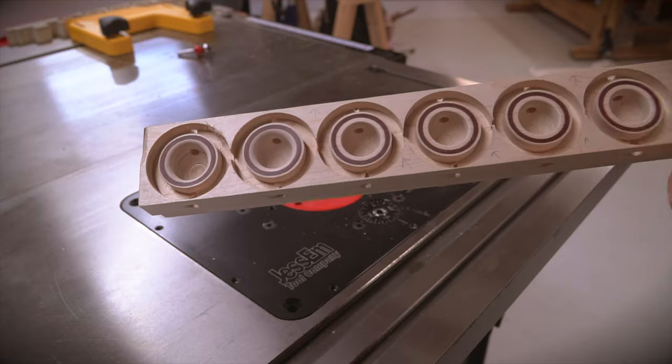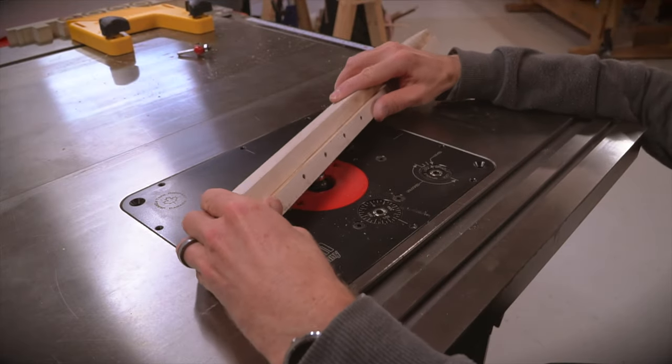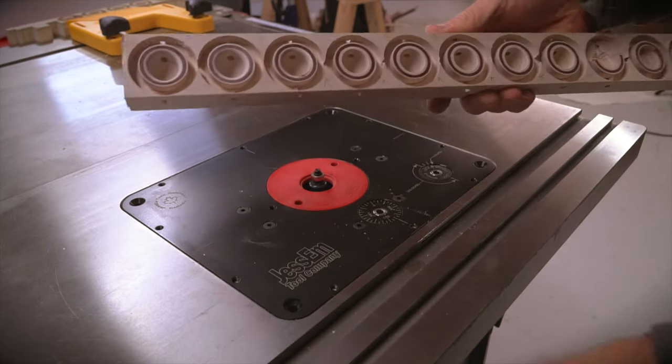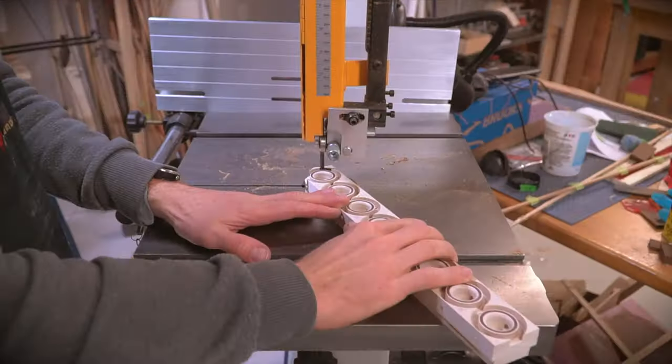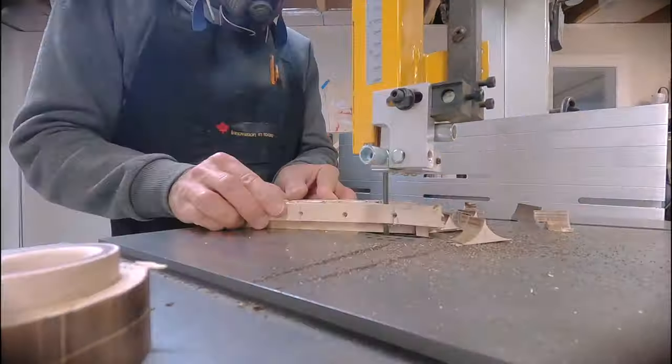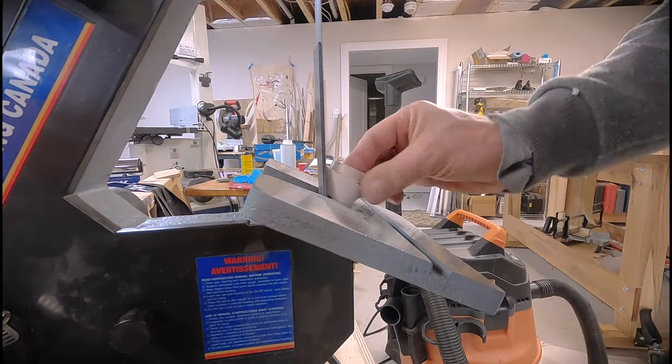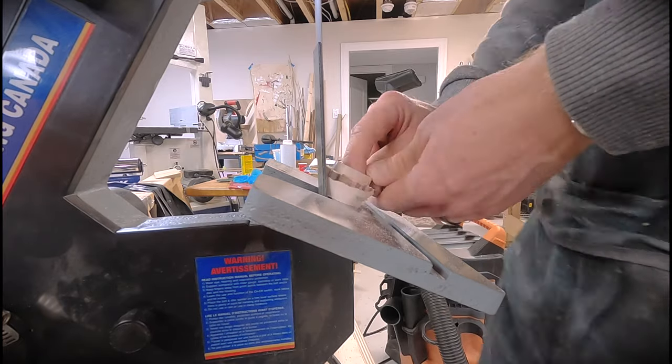The next operation was to round over the inside edge using an 1/8 inch round-over bit with a guide bearing. This produced a nice round for the elastic cord to sit on and also makes for a smooth look once mounted to the deck. From here, each fitting was cut free from the blank and the bottom half was rounded over using a vertical belt sander.